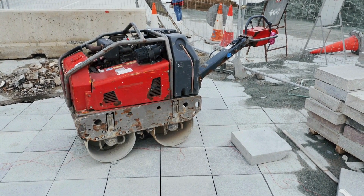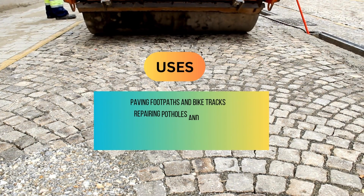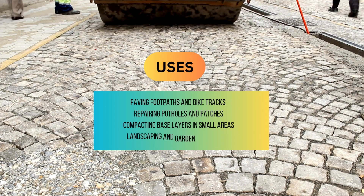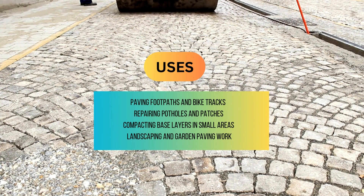Hand-operated rollers are commonly used in paving footpaths and bike tracks, repairing potholes and patches, compacting base layers in small areas, and landscaping and garden paving work.